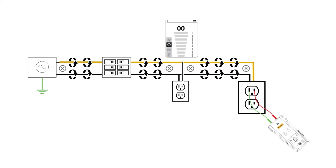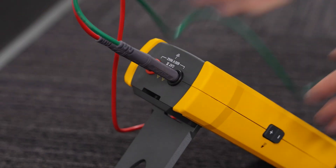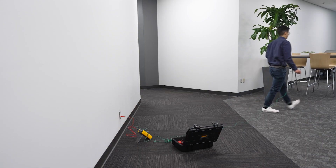The signal travels in one direction through the first wire and then returns in the opposite direction through the second. To make sure signal cancellation doesn't happen, you should use a separate ground connection.